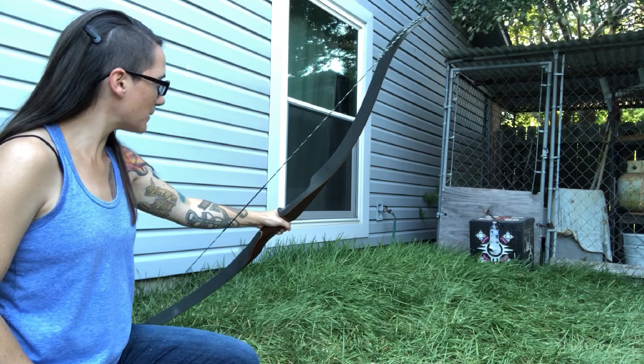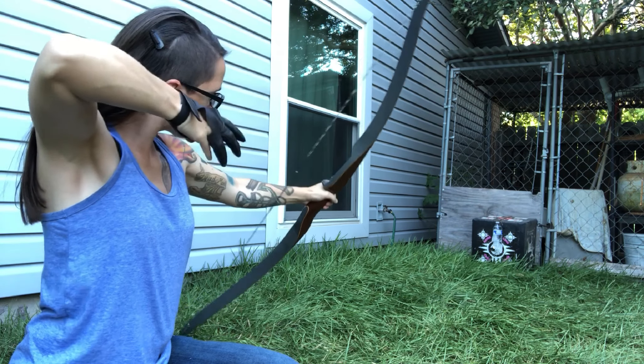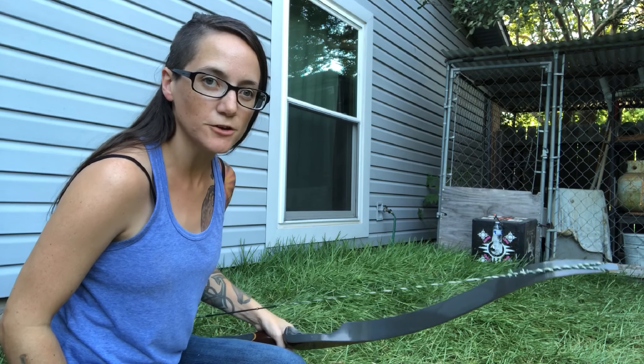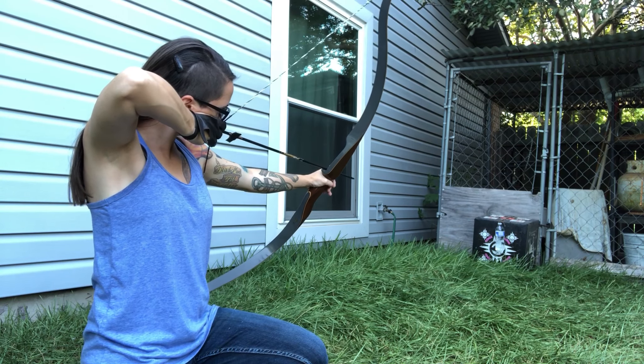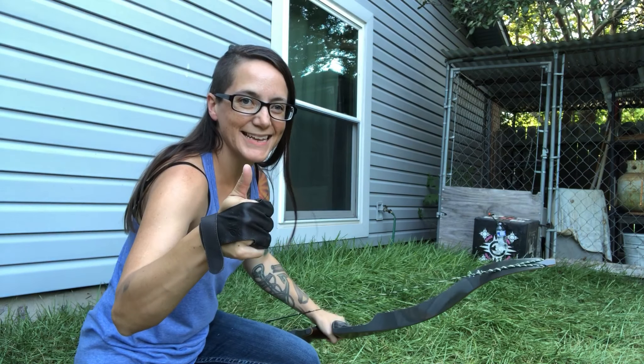Same spot. I am consistently getting that high and to the right. I just need to narrow it down to where I'm actually aiming. Again, exact same spot almost.